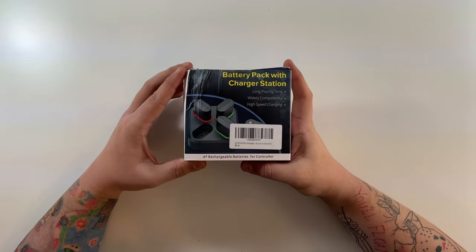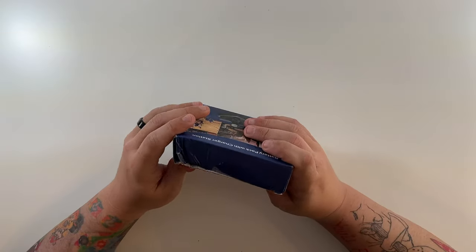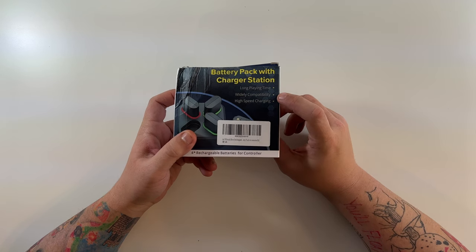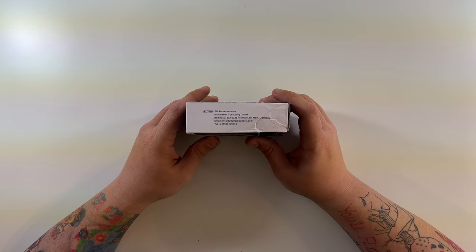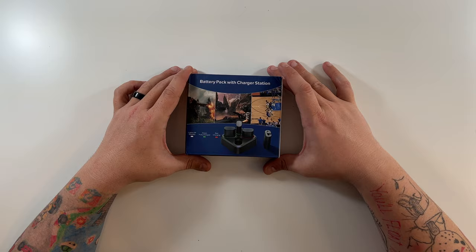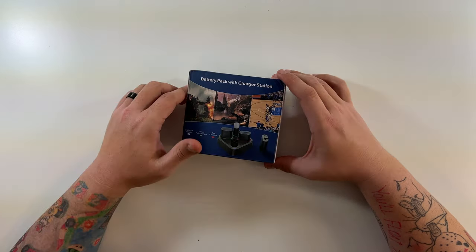This is a four pack of rechargeable batteries for Xbox Series S and X as well as Xbox One. Sorry about the damaged box — that's how it was shipped to me. Battery pack with charging station — long playing time, wide compatibility, high speed charging. There are the product weight and specifications. On the back: battery pack with charger station. All four batteries pop into the one station to charge. Lights off means standby mode, green is fully charged, and red means it's charging.